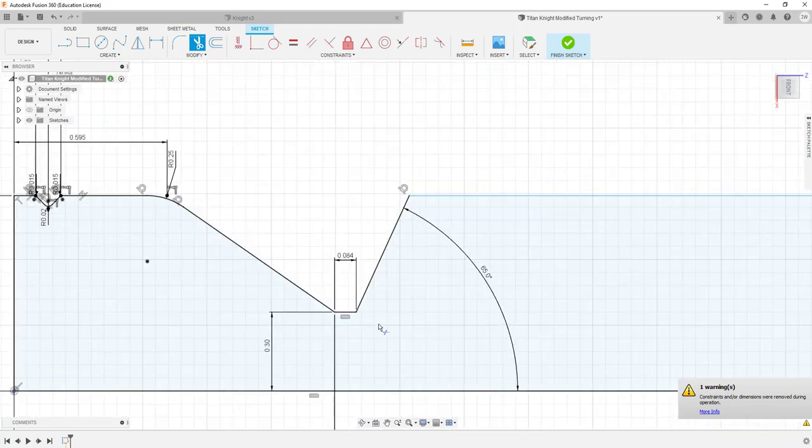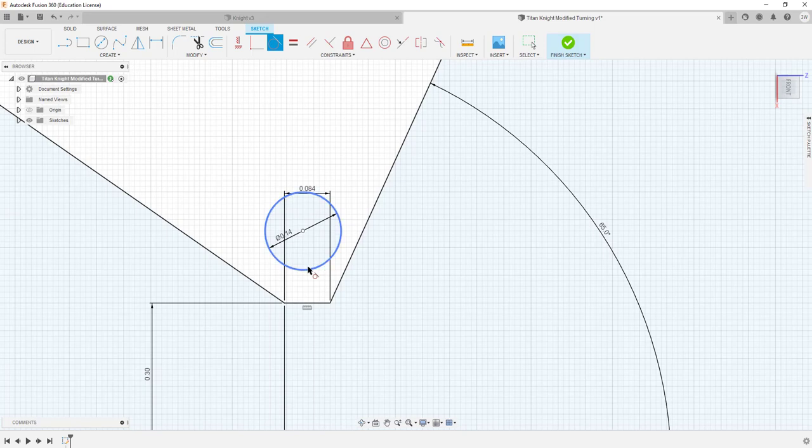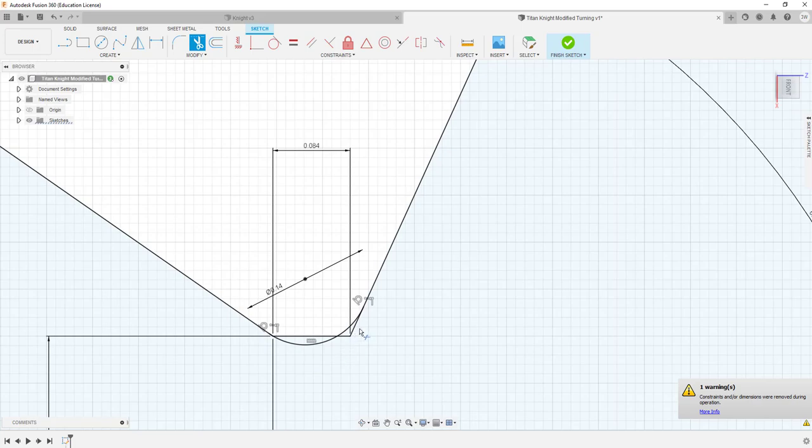This section here needs a little bit of a radius — a 70-thousandth radius. What I'm going to do is put a circle out in space with a diameter of 140, then move it and constrain it to this wall and to this wall, move it down in there, trim that out. I think I'm ready to do a revolve on it.